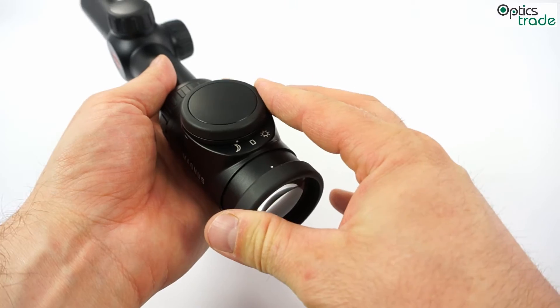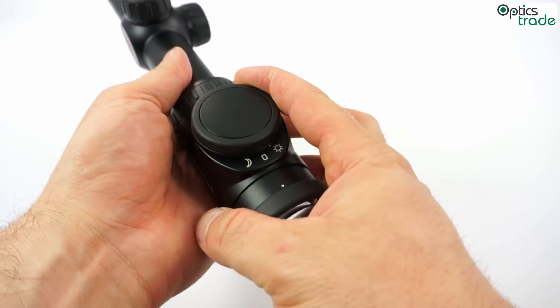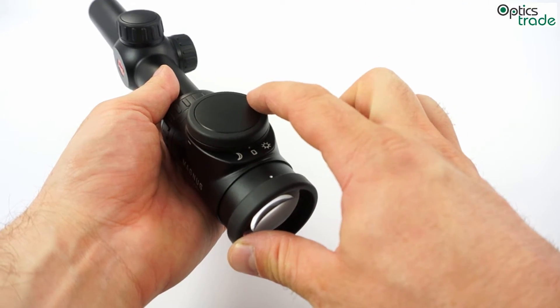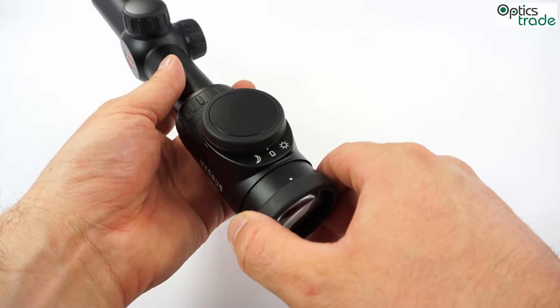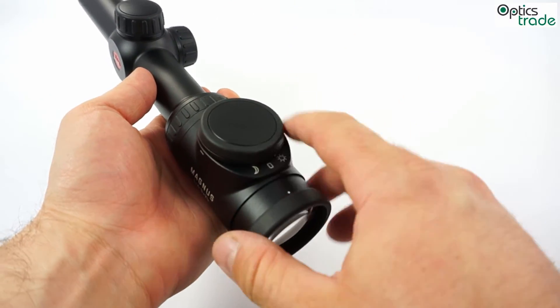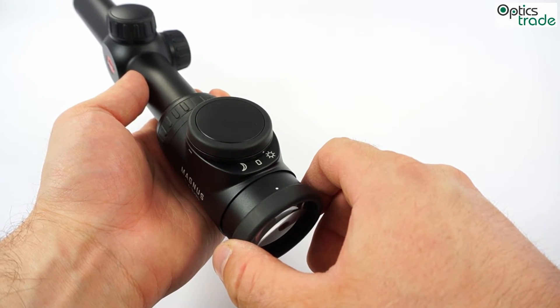So, first you choose low light or daytime illumination, then you click minus or plus to get the correct illumination intensity. The battery which powers this system is beneath the button.